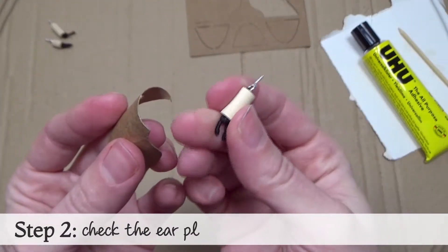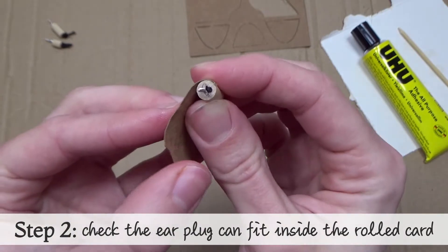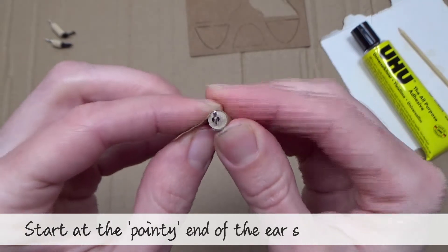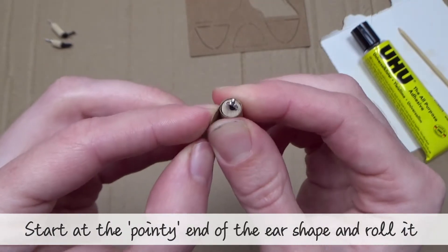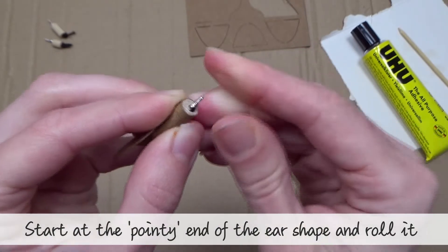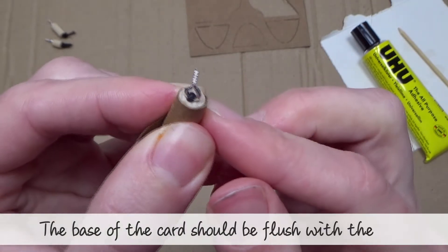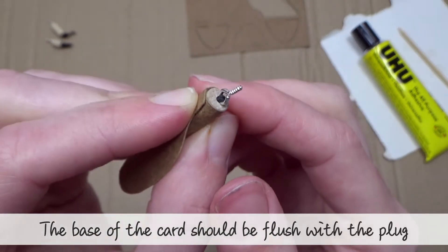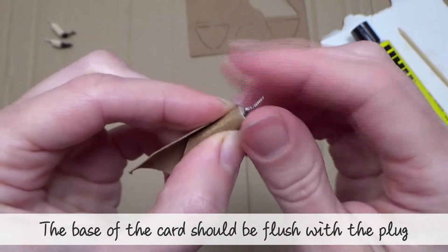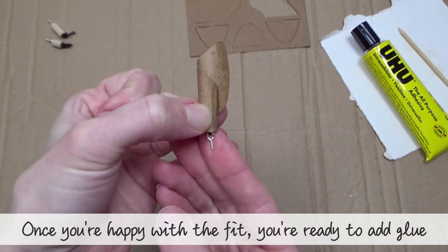Step two: check the earplug can fit inside the rolled card. Start at the pointy end of the ear shape and roll the plug inside. The base of the card should be flush with the base of the plug. Once you're happy with the fit, you're ready to add glue.